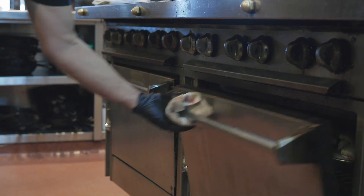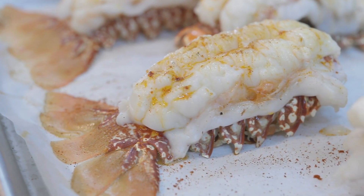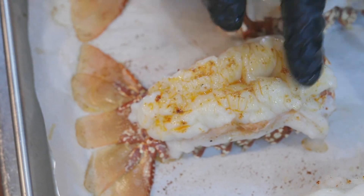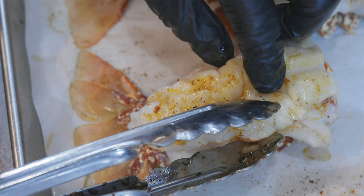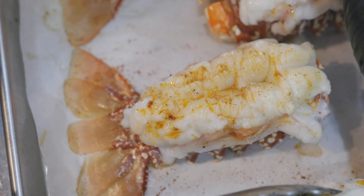Those are going to go into the oven. It should only take about seven to eight minutes. We're going to check to make sure that those lobster tails are fully cooked. You're going to want to make sure that they're snow white and firm. If you see any opaque color, it's not cooked — you want to let it go longer. But these are fully cooked.